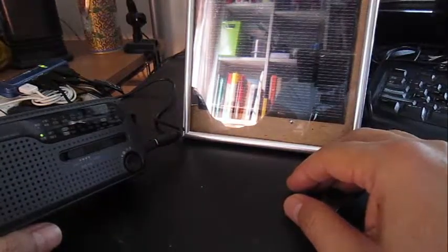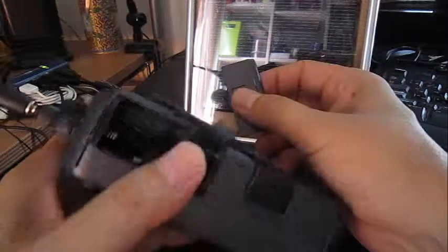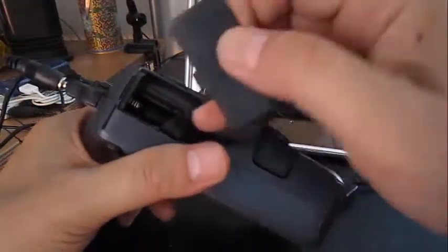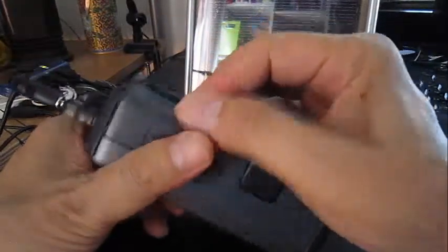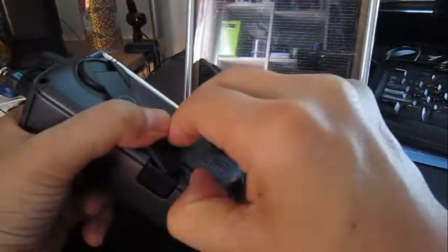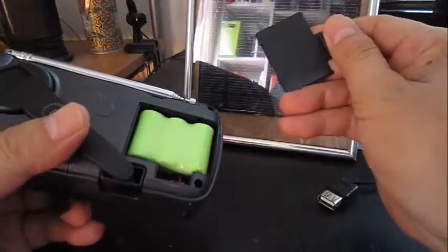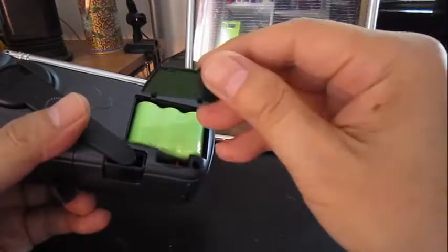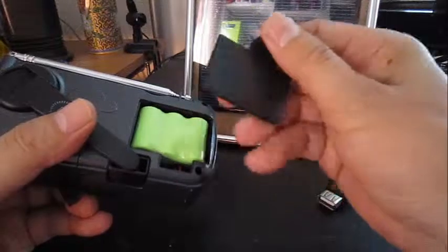My thinking was to use the USB connector with the solar cell arrangement to power this little radio during the day and recharge the batteries. You can see here where the batteries go — there are no batteries in here right now, but it has a dual set. When you do a hand crank for a minute or so, this is where it charges those batteries.